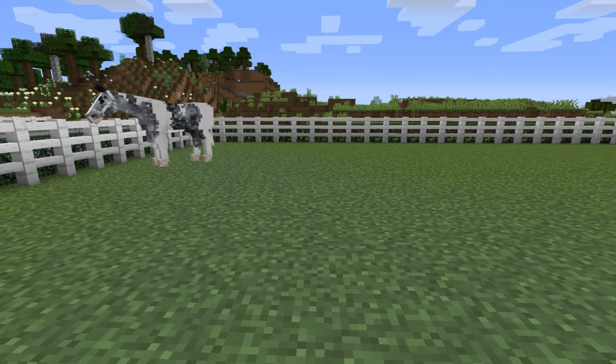Hello everybody! Welcome back to another video. Today I'm going to be showing you how to do RRP commands on your swim horse.